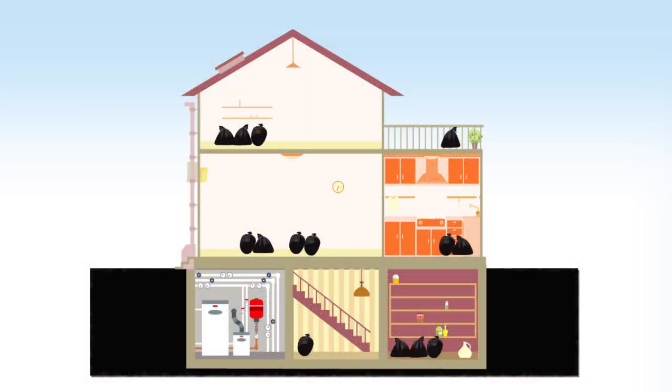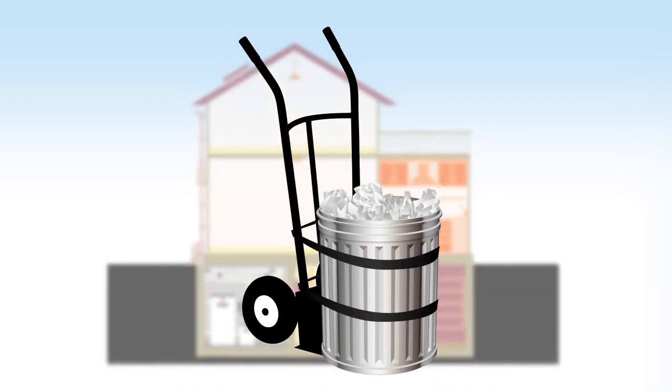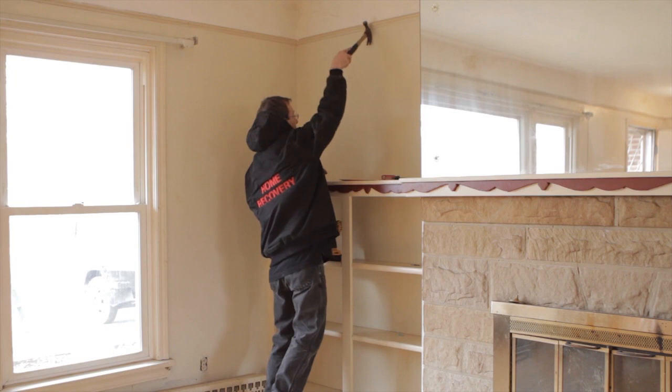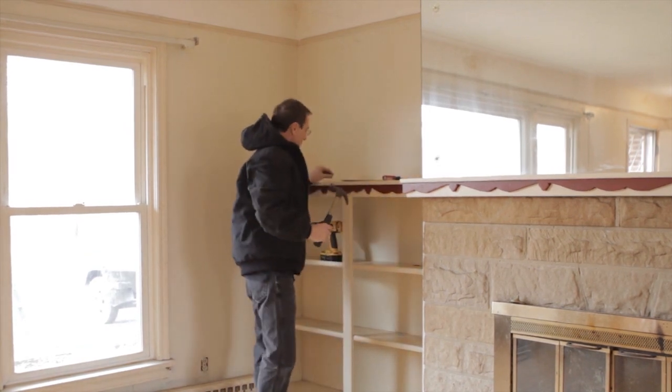Debris is removed from the property by starting on the highest level floor, typically the attic. You will work your way down to the lowest level floor, which would be the basement if one is present. Use rolling bins or trash cans strapped to dollies to remove the small debris. This improves efficiency and reduces fatigue. Debris should be removed from hallways and stairs for easier traffic flow. In addition, all hooks, nails, and hardware from draperies and blinds must be removed from the walls.